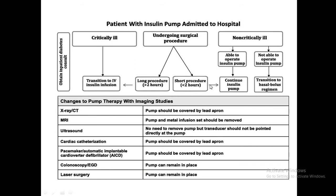When a patient on an insulin pump is admitted to hospital: if critically ill, keep IV insulin infusion running and stop the pump. For long surgical procedures over two hours, transition to IV insulin. For short procedures, continue the pump. If the patient is non-critically ill and can operate the pump, continue it; if not, transition to basal-bolus. For X-ray and CT, the pump should be covered by a lead apron. For MRI, the pump and metal infusion set must be removed as they interfere with the MRI.